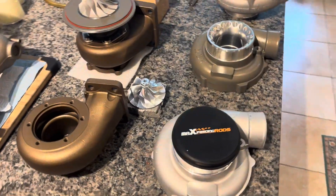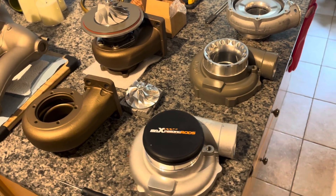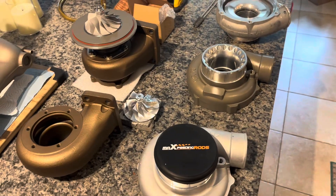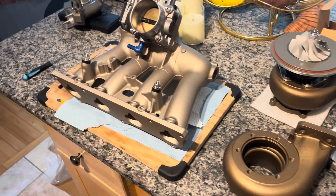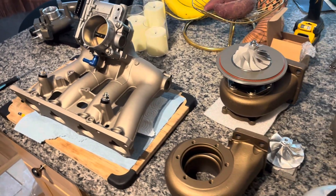We're working on eBay turbos in two forms: a slight upgrade version and a high-flow version with a billet wheel and a bigger housing. If you enjoyed the video, like and subscribe, leave comments and questions — I'll be in the live chat for a bit. We'll see you again for eBay turbo building.